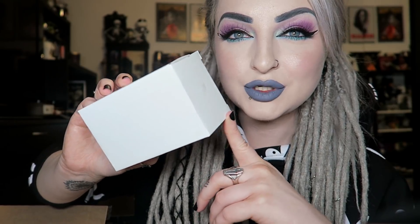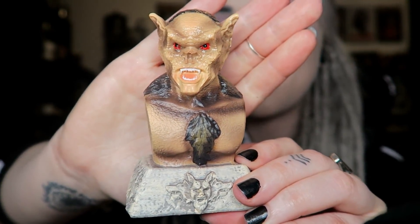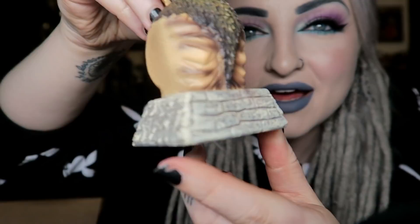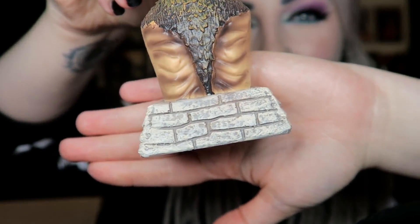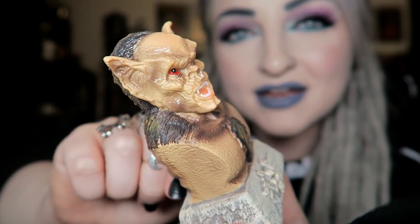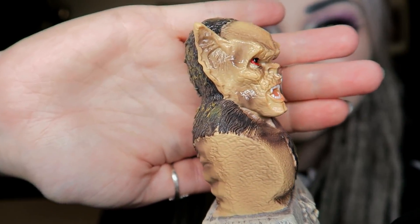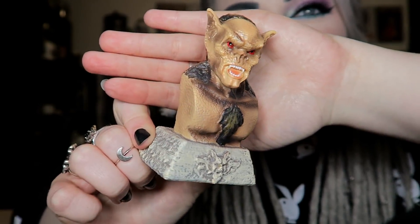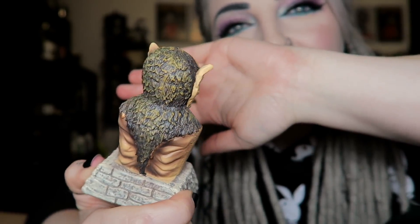The last item we have is our resin item - this is the Bram Stoker's Dracula item. I did see someone else unbox this before I received mine because I'm really impatient. I'm not sure how I feel about this - I kind of half love it and kind of half hate it. It's a bat creature bust. I really like the bottom part, the stone kind of effect - I think that's really cool, and it is very detailed. It's just a little cheesy. I kind of really like it but I'm also a little weirded out by it. Maybe one I'll keep, possibly.